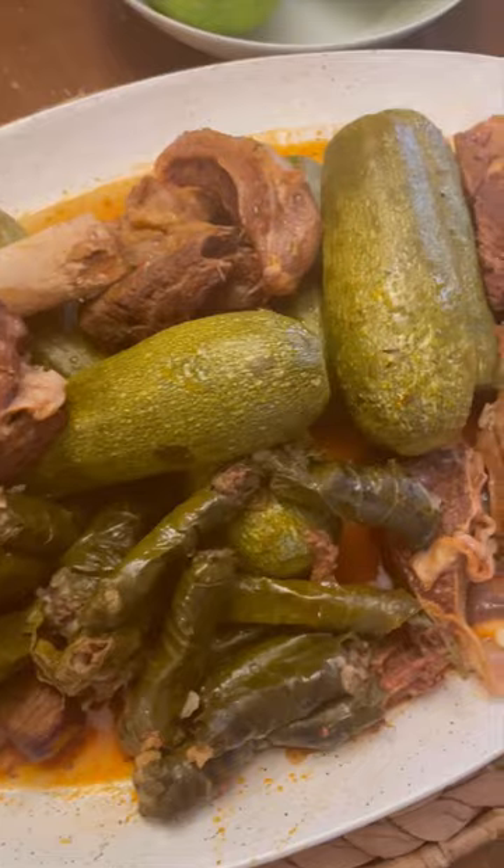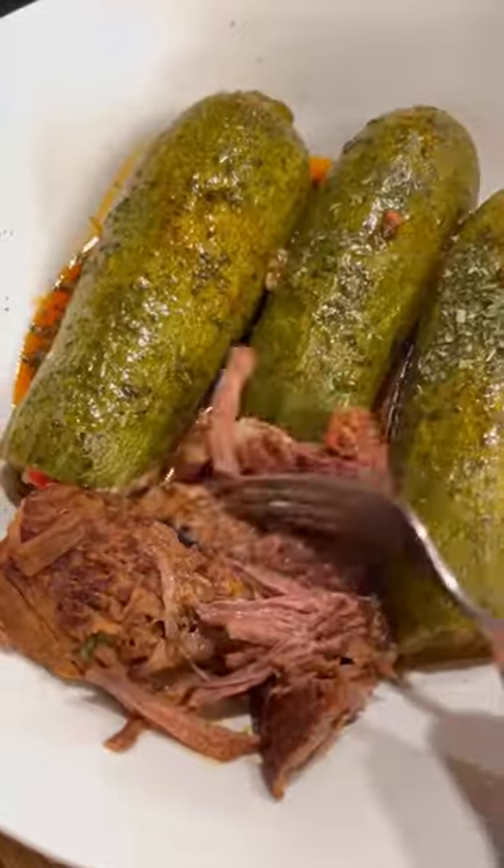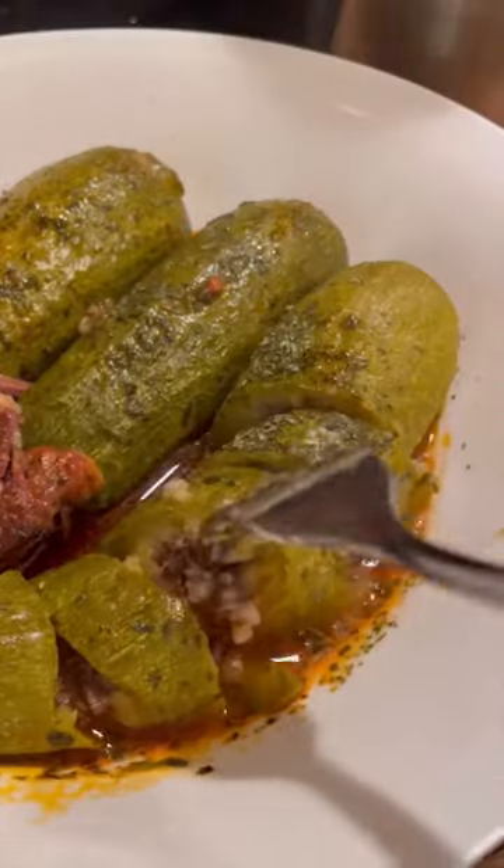I then added some dry mint leaves to the broth, kept it on high heat until it came to a boil, and then lowered it to medium for about 40 to 45 minutes. You want your zucchini to be pretty soft and the rice to be cooked through.